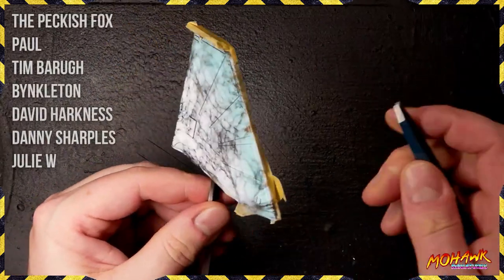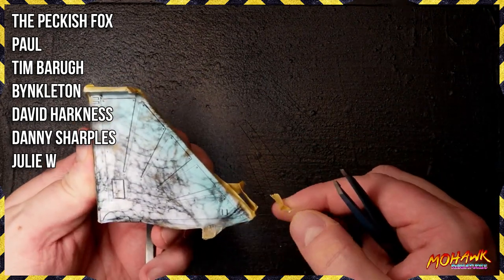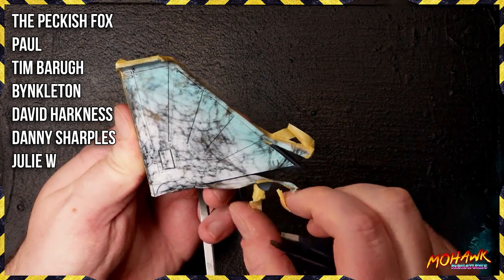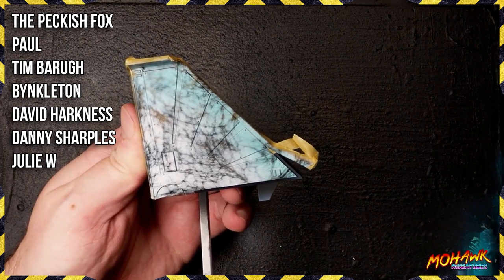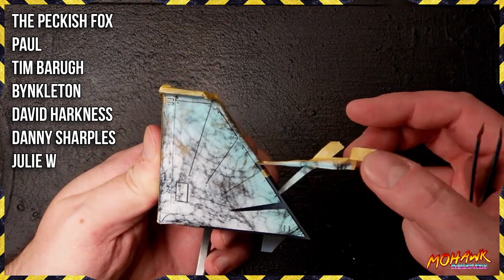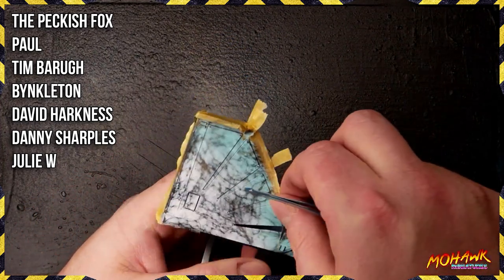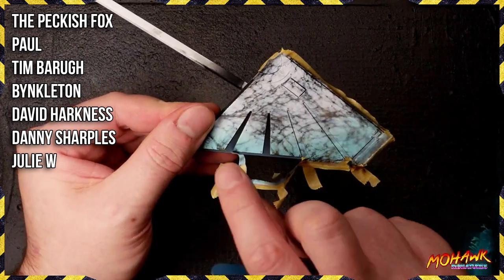While I'm doing that, let me give a shout out to these clutch Patreons: the Peckish Fox, Paul, Tim Barra, Binkleton, Dave Hartness, Danny Sharples, and Julie W. Thank you so much for supporting me over on Patreon — I really really appreciate it. If you want to see an extra video every two weeks, written guides on how to do all of these things, chances to get in on our giveaway, and the ability to chat with me and help decide what we're giving away, go to patreon.com/mohawkminiatures. Thanks again to every one of you — much love.